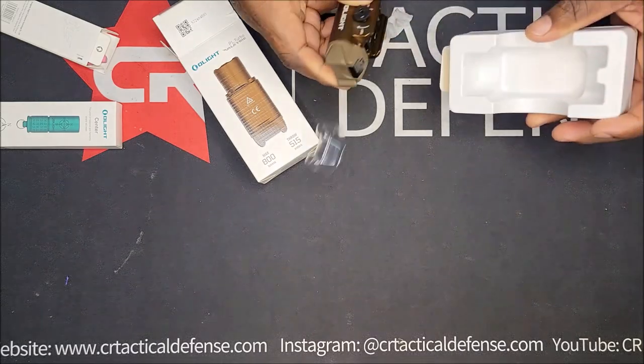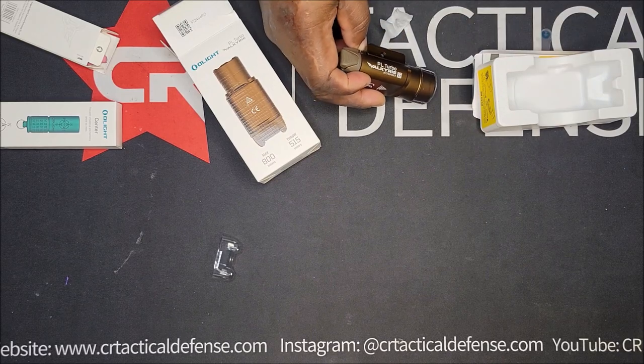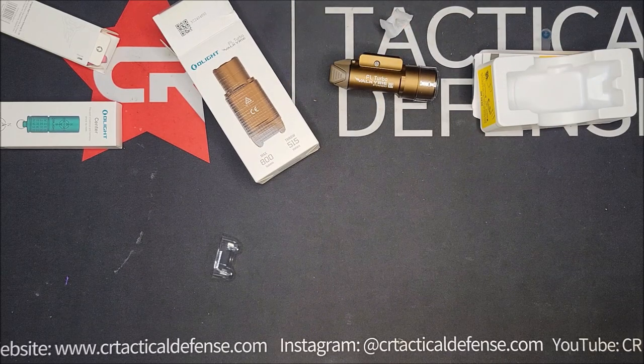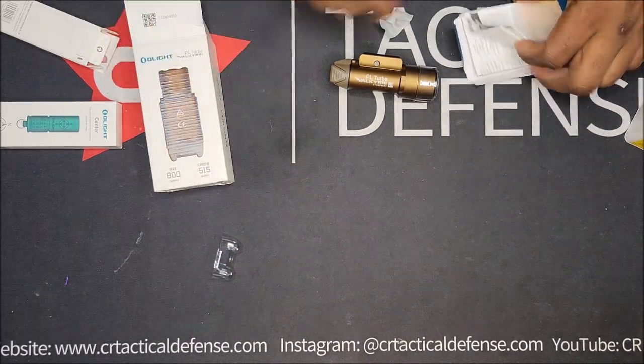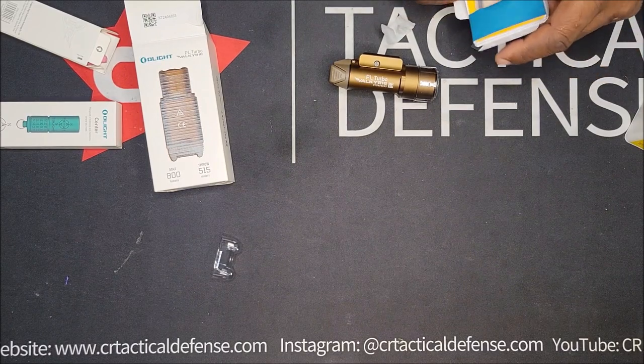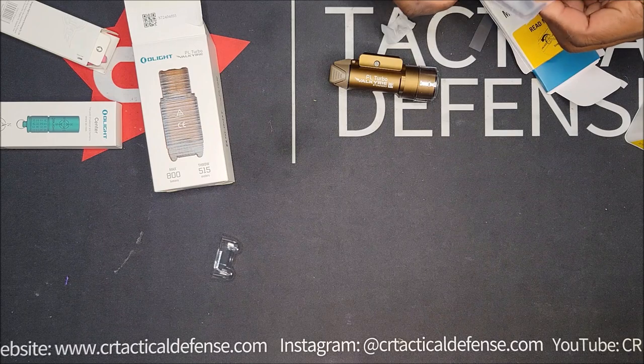It should be the same size as — I believe it's the same size as the last one they had. I got them, I can pair them, but I do believe it's the same size. I can't think of the last model's name, but I think it was like a thousand lumens.